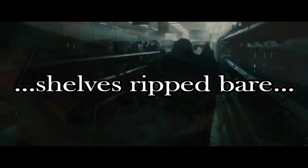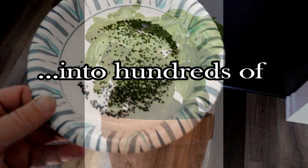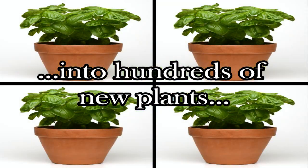After SHTF, the grocery shelves will get ripped bare. In today's video, I'm going to show you how you can take an excellent plant for preppers to grow and turn that one plant into hundreds of seeds that you can then turn into hundreds of new plants — plants that will help you from getting hungry while the non-preppers are starving.